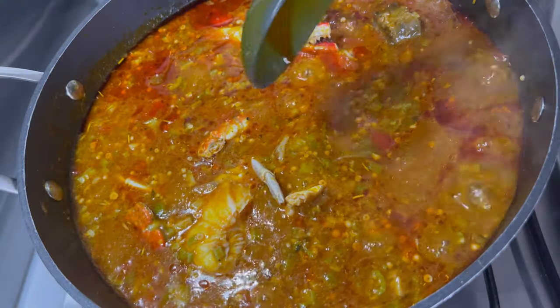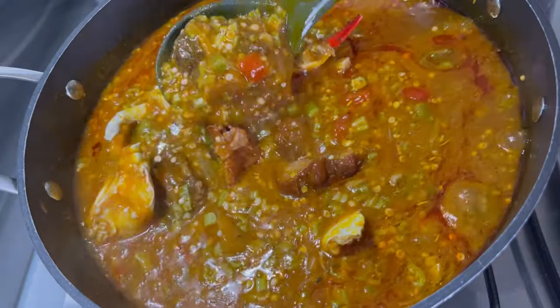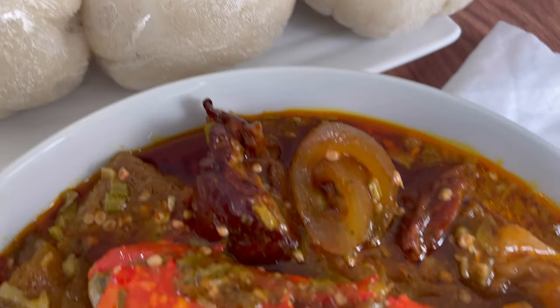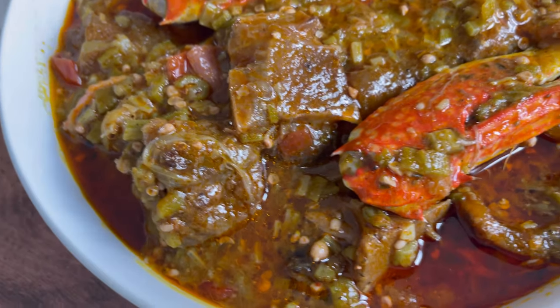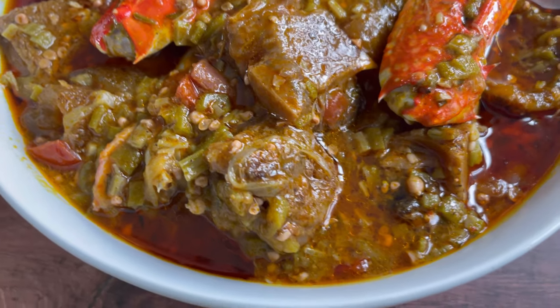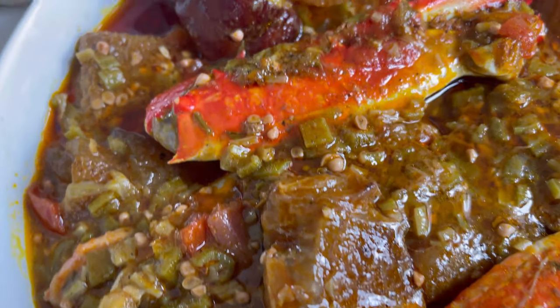The okra stew is ready and it smells incredible — it smells amazing, I cannot wait to enjoy this! My mouth is literally salivating. I am certainly going to enjoy this with some banku, and of course you can enjoy yours with any side dish of your choice. As always, thank you so much for joining me. Please don't forget to like this video, share it, comment below, subscribe to this channel if you have not already done so, and click that notification bell which will notify you whenever I post delicious recipes like this. Enjoy, and I'll see you next time, bye!